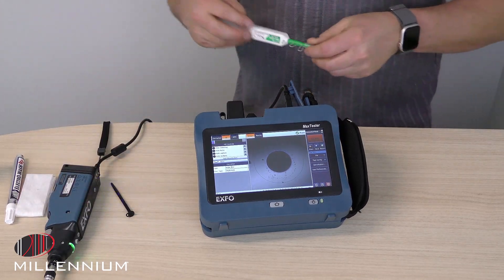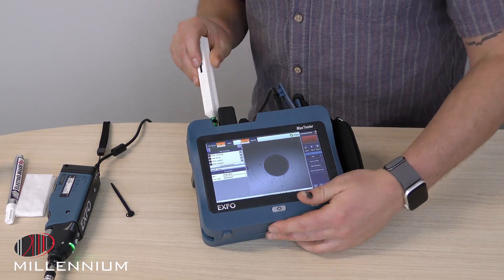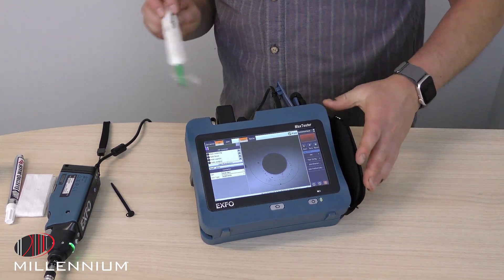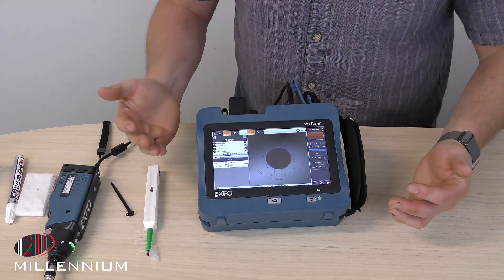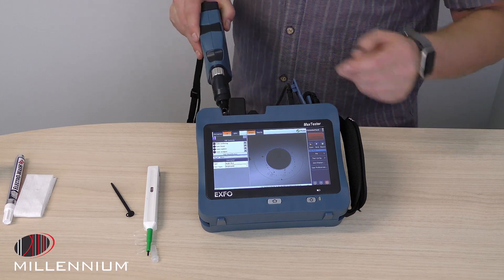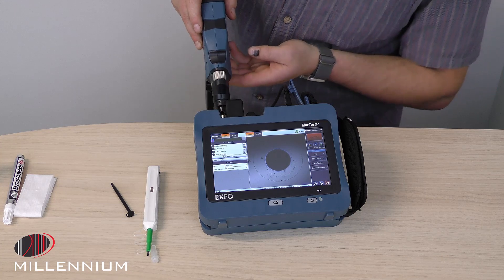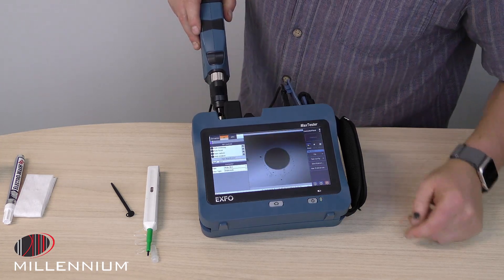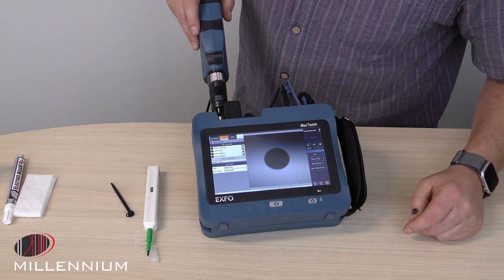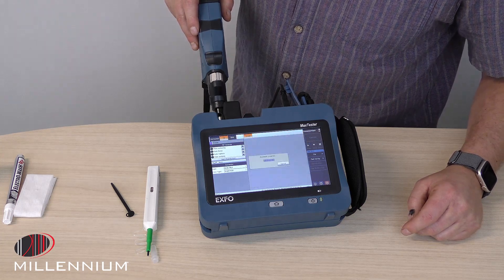To clean ports, a one-click cleaner is quick and easy and should take care of our problems. We always want to start with a dry clean — one, because it's quick and easy, and two, we're not introducing any extra potential contaminants. Let's see if that got rid of our ring — voilà, that looks pretty to me. That should pass now.